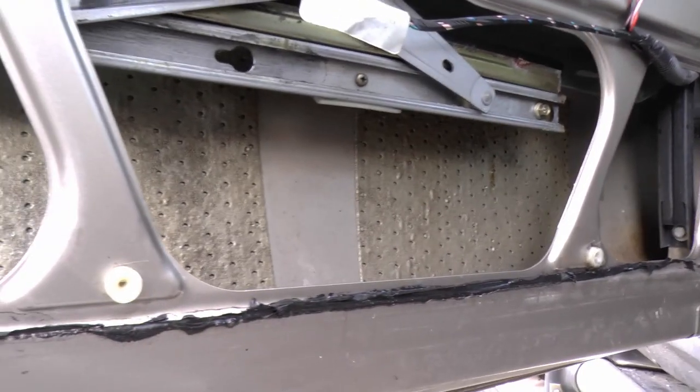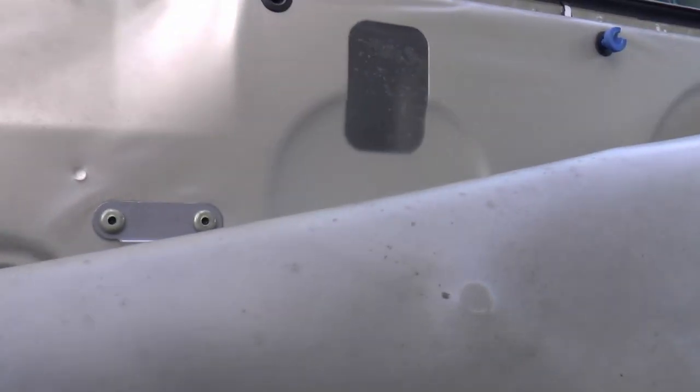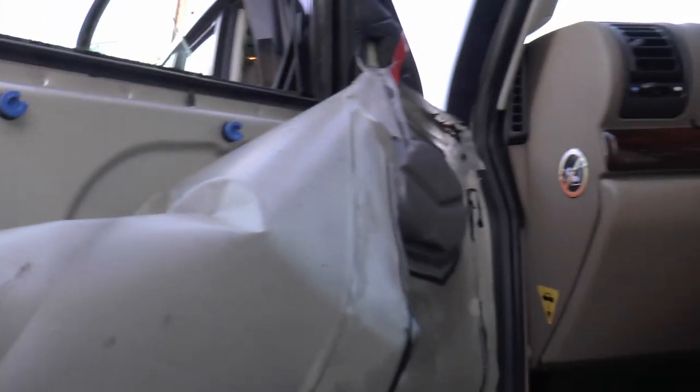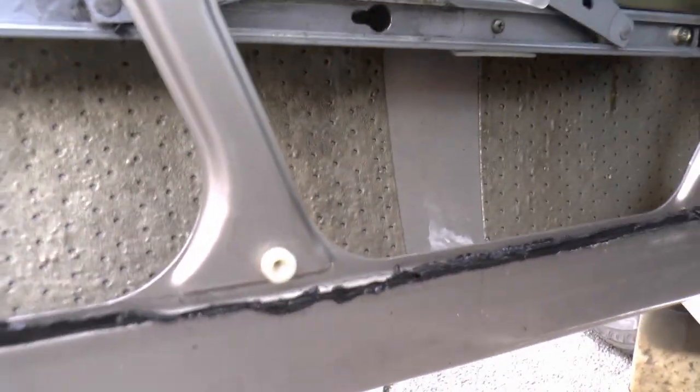So there we go - the window winding mechanism comes out, take the four bolts out. With the back doors you have to take the entire frame off. I'm not sure about these front ones - I've done the back one but never the front. Before I get mucky I'm going to say: try for now, and thanks for watching. See you in a bit.